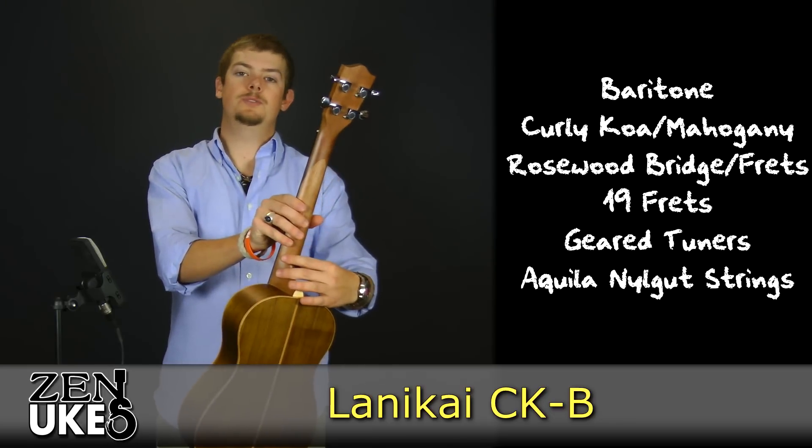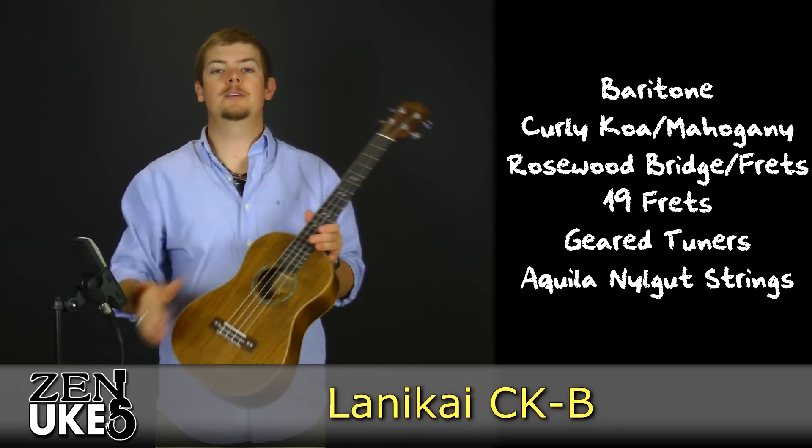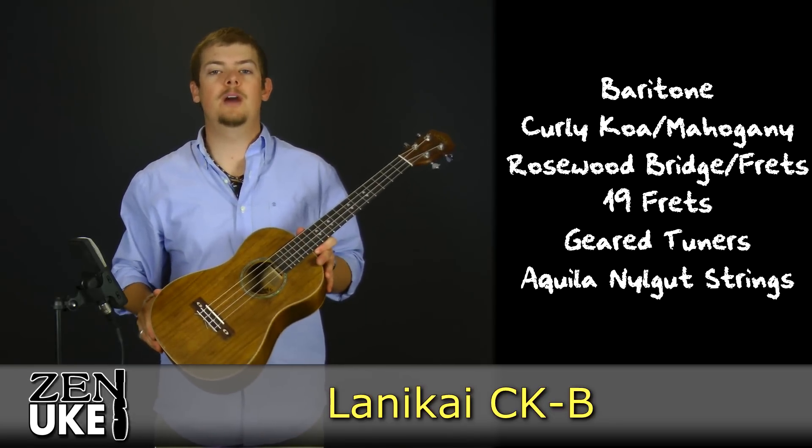It has geared tuners covered in a chrome die cast, and it comes strung with the Kila Nilegut strings.